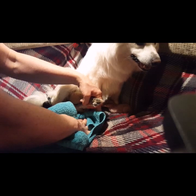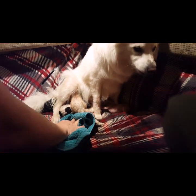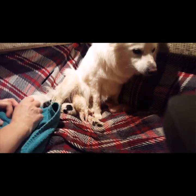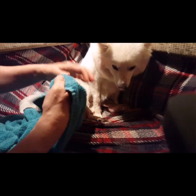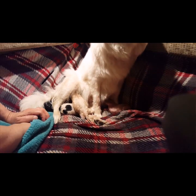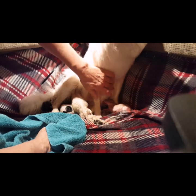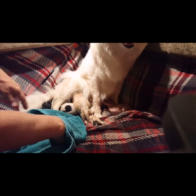Everything's wet — the first pad got soaked right away, so we're just trying to soak up a lot of the fluid here. It's going to get cold, so we'll have to put a new dry cover when she's all done. Good girl!